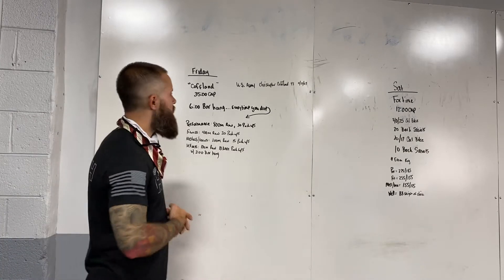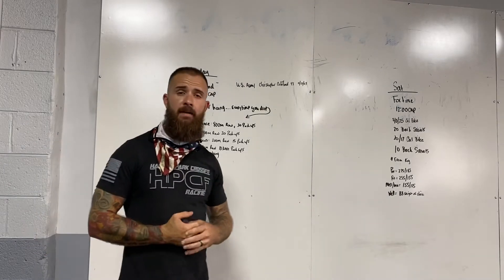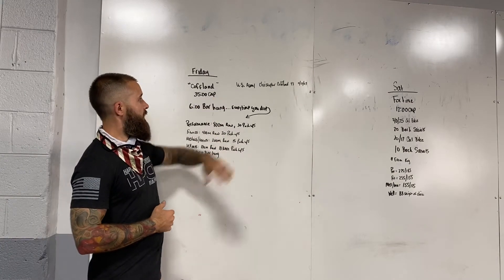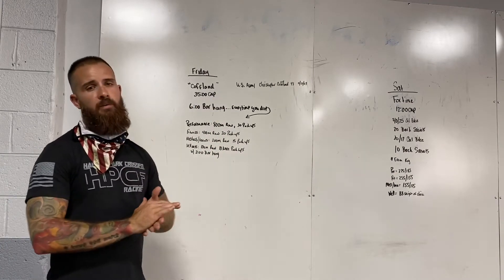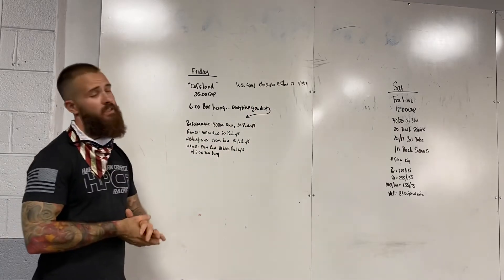Hey guys, happy Friday to you. We've got a hero workout named Coughlin, with a 35-minute time cap to finish. Coughlin is named after US Army Christopher Coughlin. He was 43 years old at the time of his death and died November 13th of 2009.